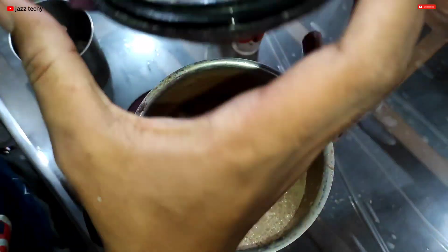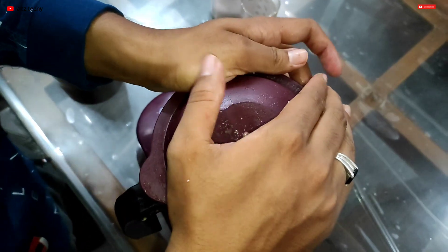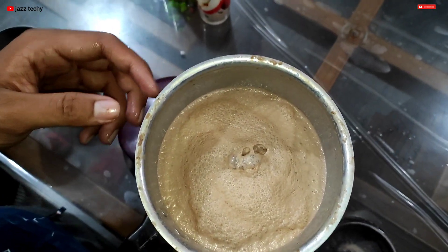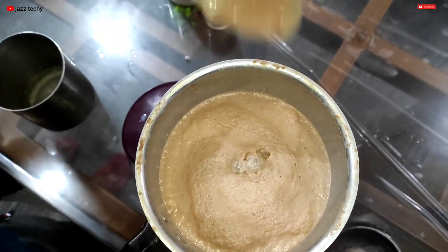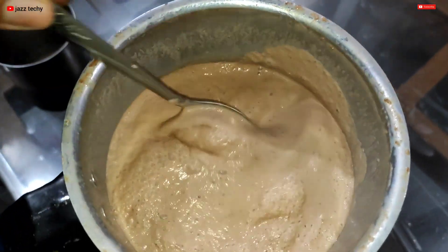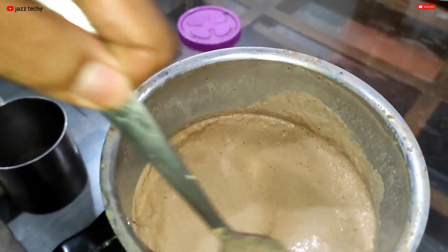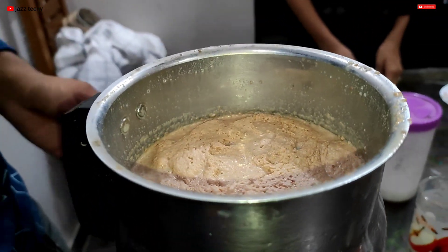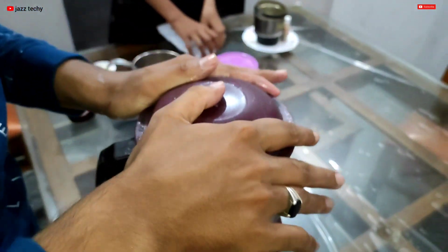We are going to make it a little more and get it ready. We are ready to shake the dairy milk. We are ready to use ice cubes.